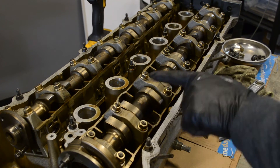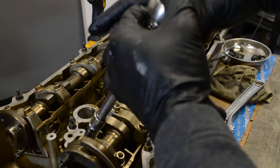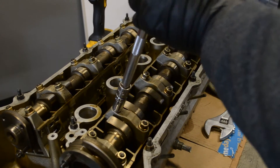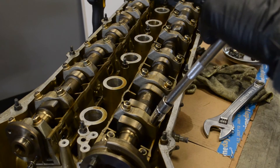Because there is some preload on all these, let's start taking them out. What we'll do is break them all loose and then do a quarter turn at a time. This is one of the few places on the car where you use an 11mm.